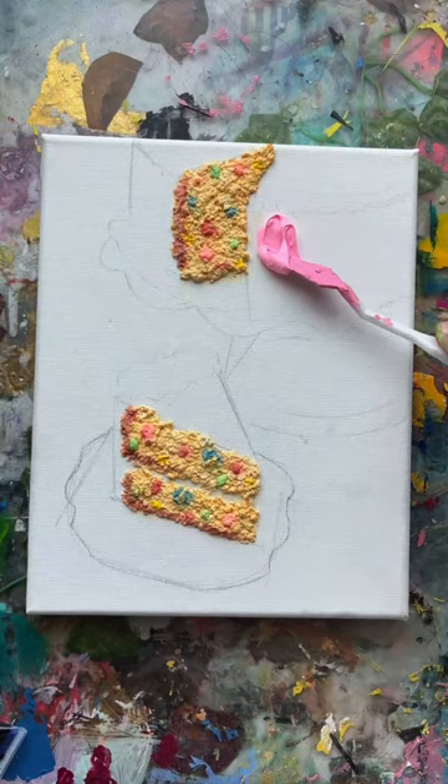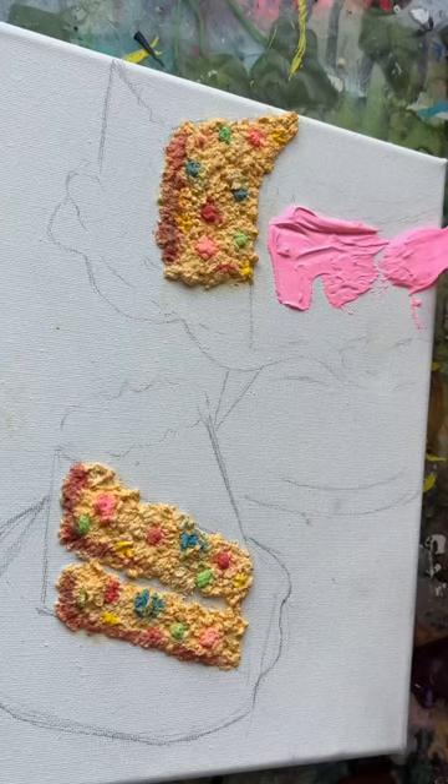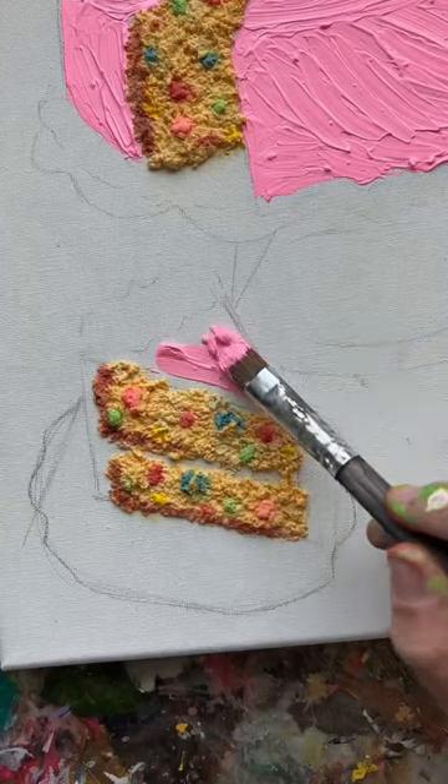And now since it's all fluffy, let's make some frosting, which I did with some spackle, which actually turned out way better than I thought. And it really started to bring everything together.